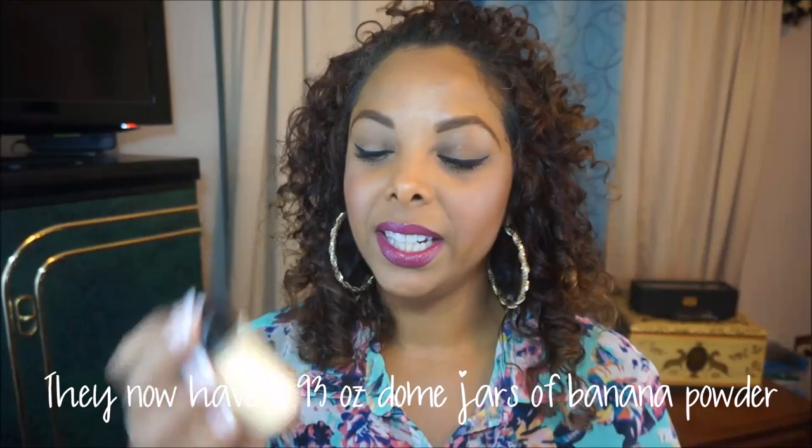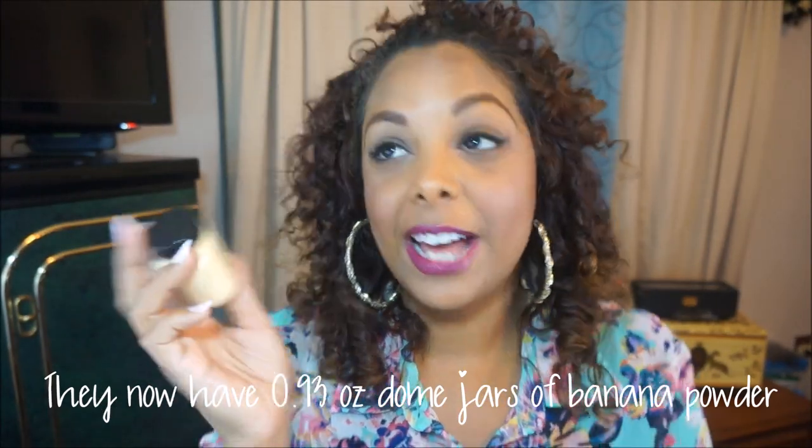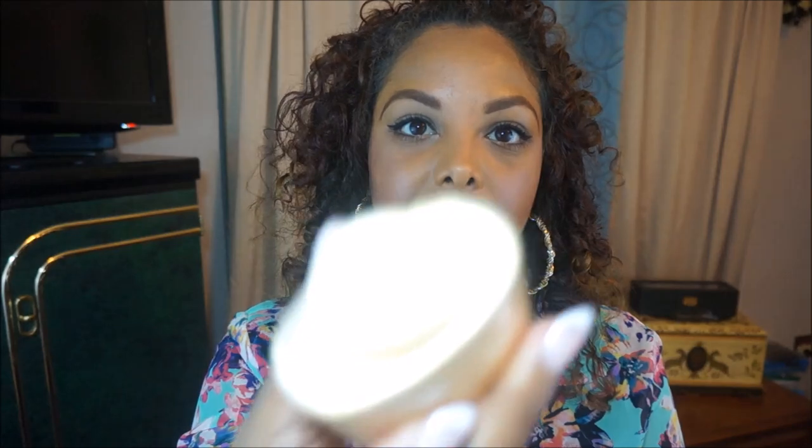I have the 1.5 ounce bottle, and they do have bigger sizes — there's this size and a jumbo one. This will last you forever. I love this one; it is very much yellow in tone. My skin has more red undertones, so I love this to set my concealer, especially the under-eye area. It's Kim K who made it famous and a lot of people love it. They all come in a sifter — this is it on my finger.